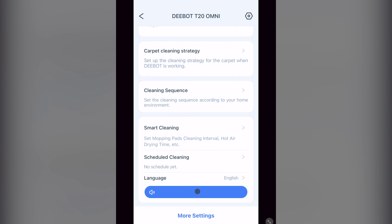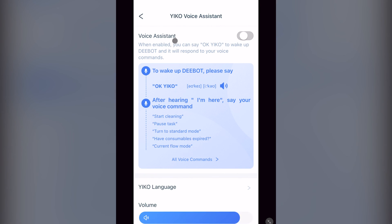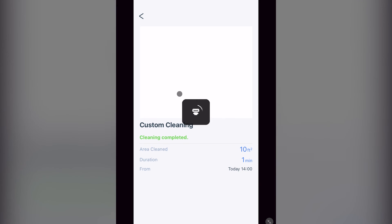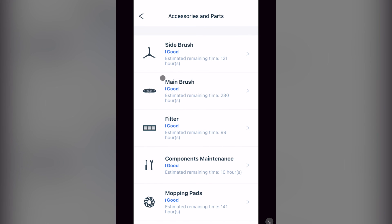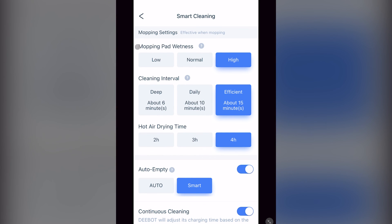You then have language settings and volume. At the bottom, there's more settings, which takes you to the same menu as the nut icon shown previously. Here you have the second location where you can turn on and change the settings for Yiko. Then your cleaning log, and then a section called accessories and parts, where it keeps track of the usage time of all your accessories and will make a recommendation on when it feels each has met its life expectancy. Just use your own judgment. Next, we have another location to access your smart cleaning settings that we saw earlier.